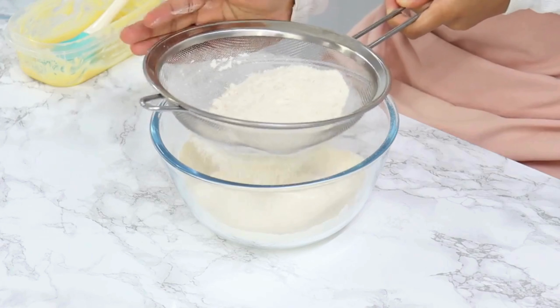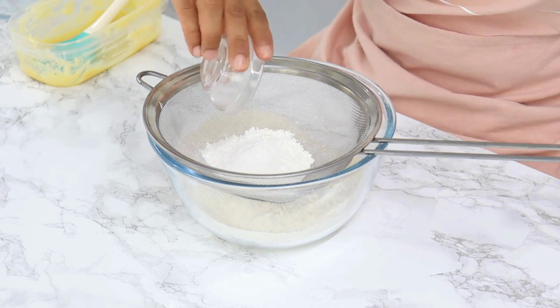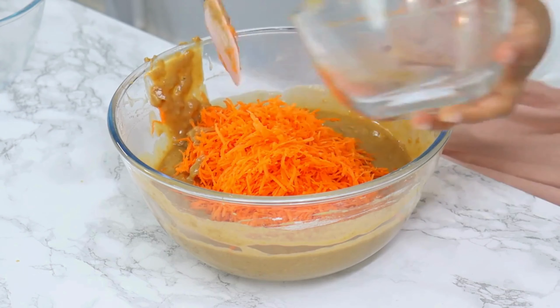Step 3. In a separate bowl, mix together the flour, baking powder, and a pinch of salt. Slowly add this dry mix into our carrot mixture. Easy, right?